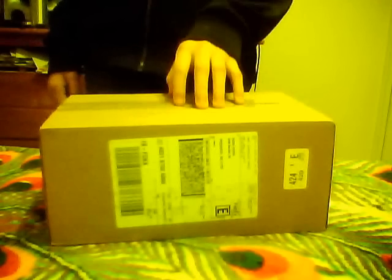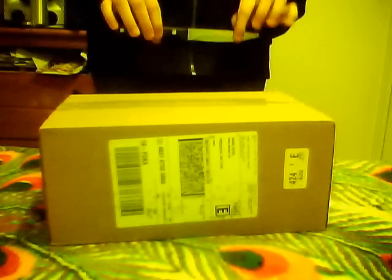Thank God I had insurance. If you have AT&T, I actually want to offer you to get insurance. It's a good thing and it's useful. So we're going to go ahead to the opening and bring our handy dandy tool. Let's just start.